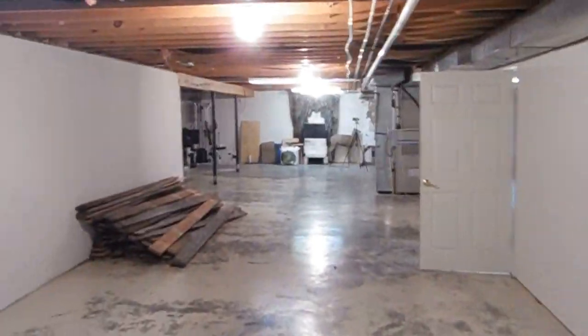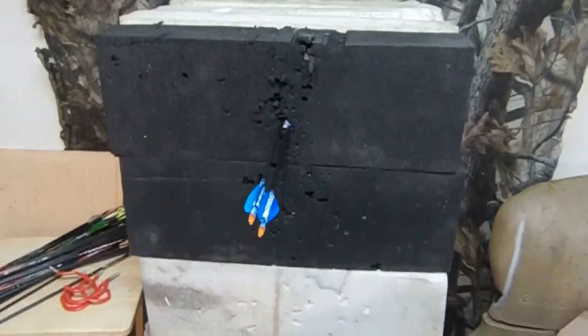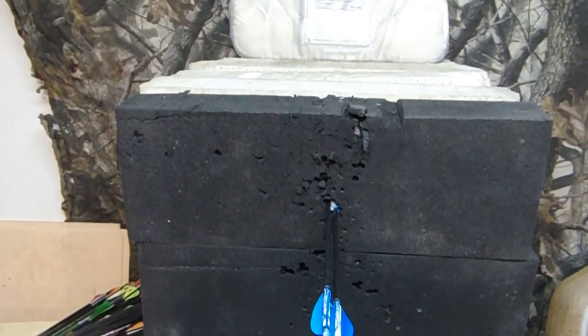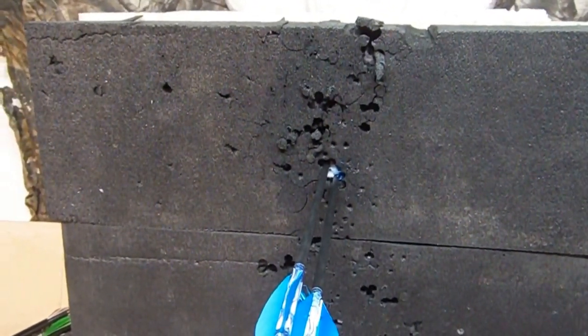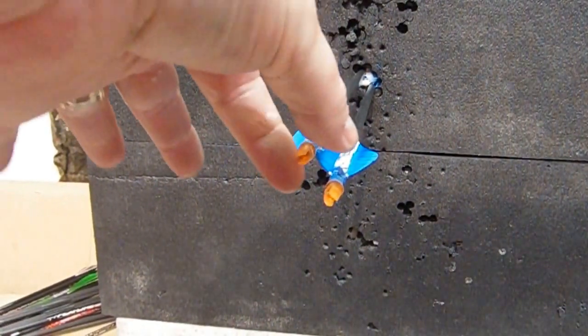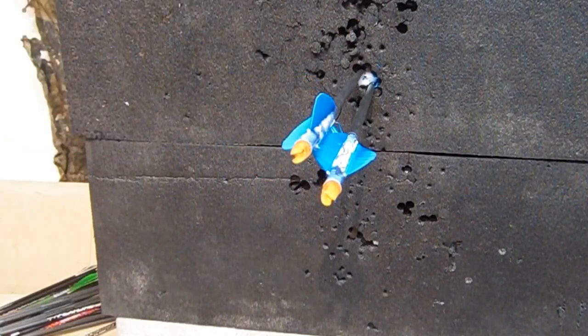That's pretty tight. We're going to get some pictures. Man, I just don't know how it gets much tighter than that. Obviously you can get tighter than that — you can knock the fletching off your arrows. You can Robin Hood it, I guess. Look at that, cleaned the fletchings off of it completely.